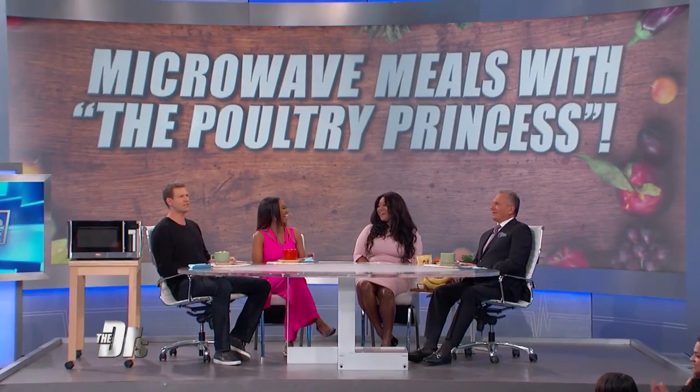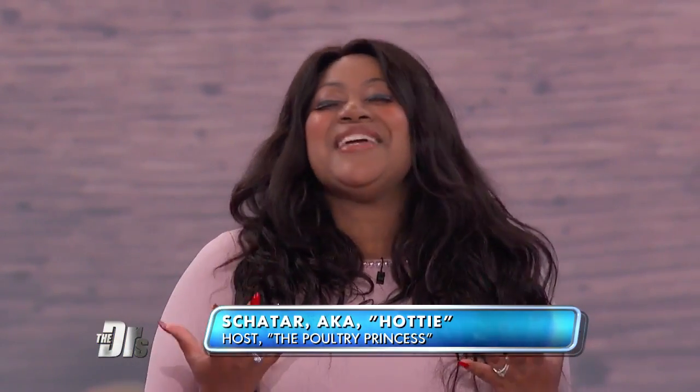Please welcome Shatar to the show. The Poultry Princess is in the house, welcome. Thank you, you guys are phenomenal. You've come a long way, by the way, in the cooking genre. I got married five years ago and my husband's family has been teaching me some amazing recipes and sharing their recipe secrets. So cooking does not have to be hard.